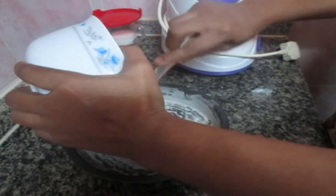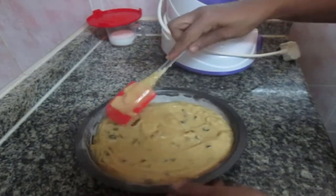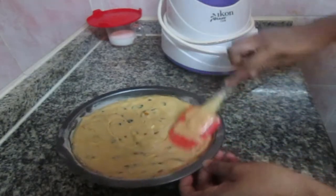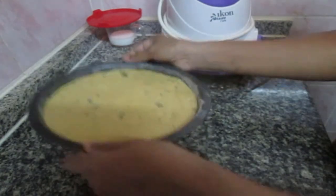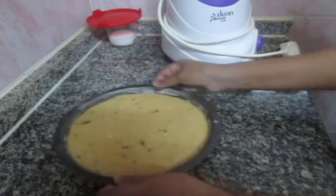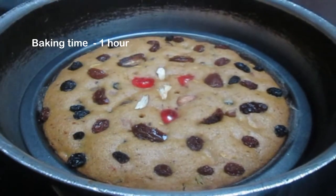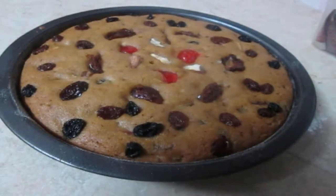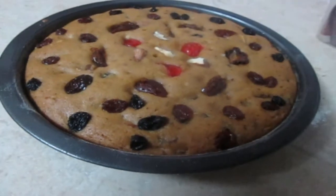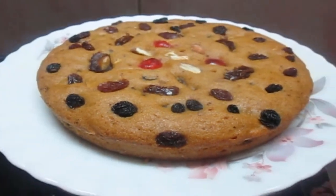We will mix the nuts in a very simple mix, then transfer to a baking tray. The baking tray is ready to cook in the cooker. Then cook it in the oven. I am going to bake a cake. We are ready to cook a Christmas cake.